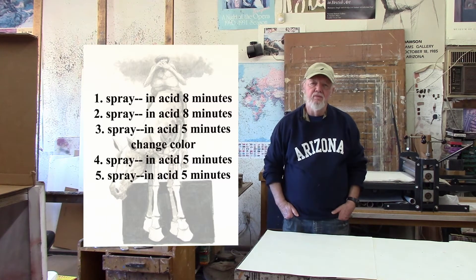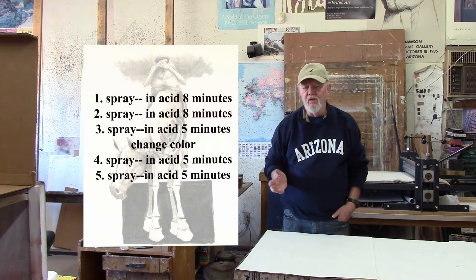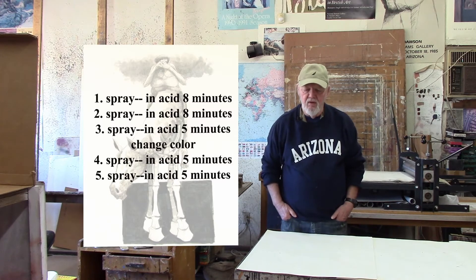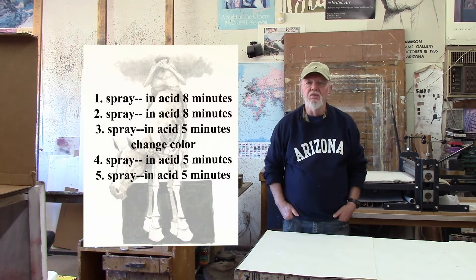Take it out again, blot it dry a little bit, spray it a third time, and put it back into the acid for 5 minutes. Take it out again and blot it dry a little bit. Now this is where you're probably going to want to change colors, because you wouldn't be able to see the spray any longer on the plate. So change colors and spray it one more time, put it back in the acid for another 5 minutes. Take it out, blot it dry, and spray the plate one last time with the second color so you can see it better, then put it back in the acid for another 5 minutes.